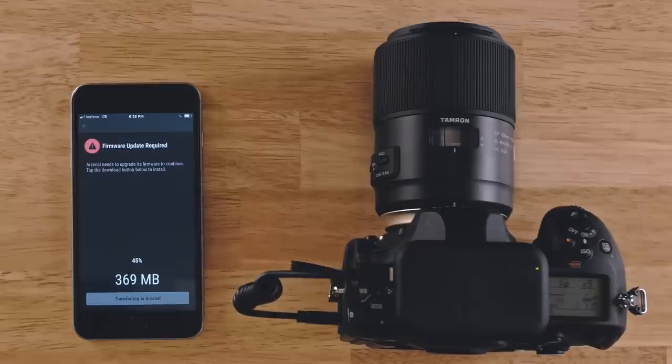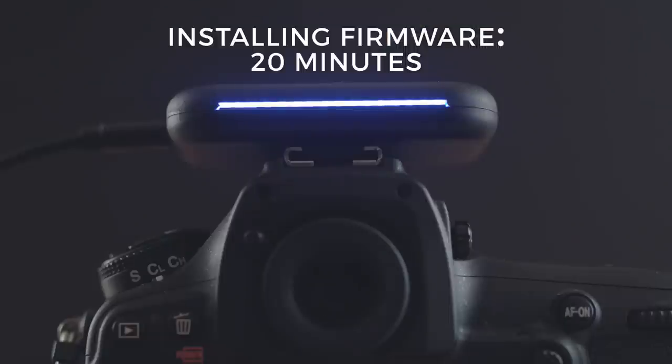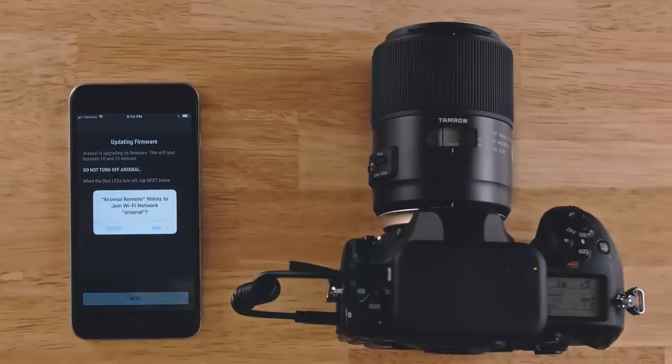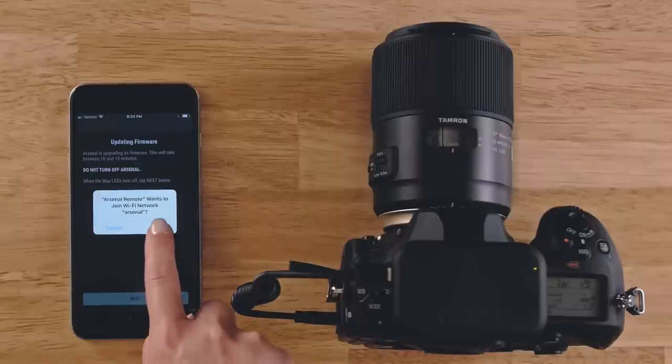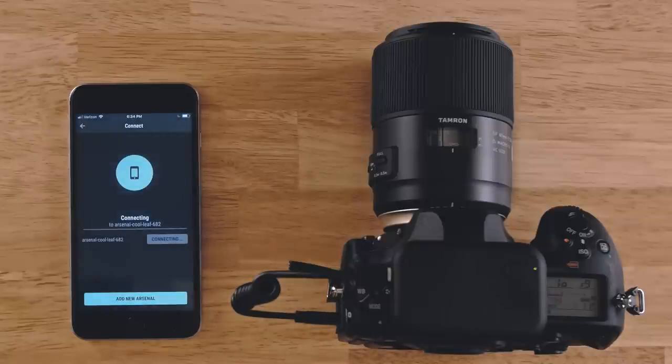When your firmware update has downloaded and transferred, Arsenal needs some time to install the update. This process takes about 20 minutes. During the update, the blue LED bar will remain on. When it's done installing, the blue lights will turn off. You can now tell your phone to reconnect to the device. When you reconnect, Arsenal will create a unique network for your device. On an iPhone, you'll need to give permission to join the new network.